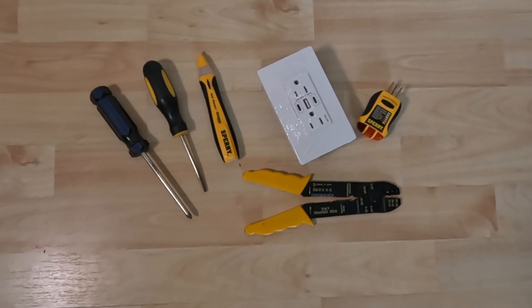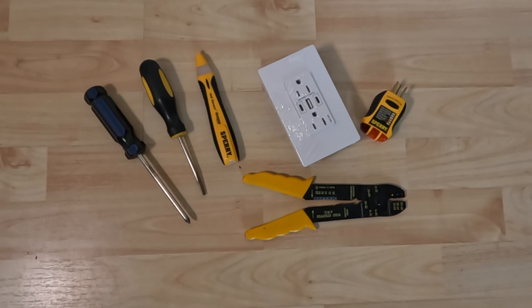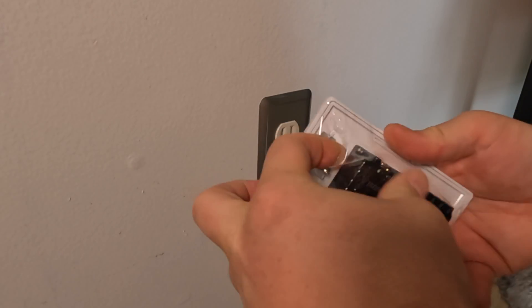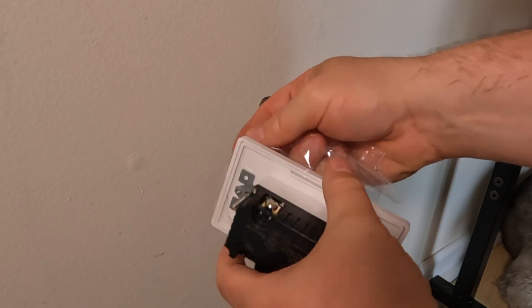Here are a few tools we'll be using: a couple of screwdrivers, a non-contact voltage sensor, our outlet tester, and wire strippers. Two other tools we'll need are a utility knife and a pair of needle nose pliers.